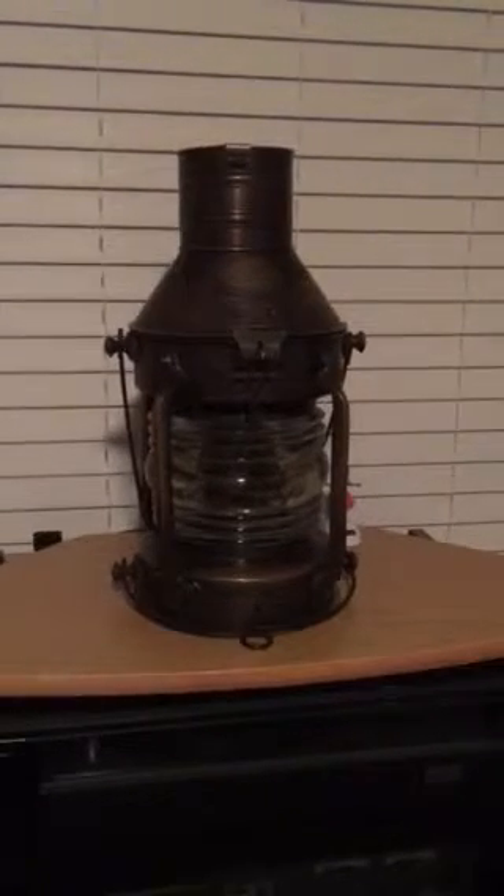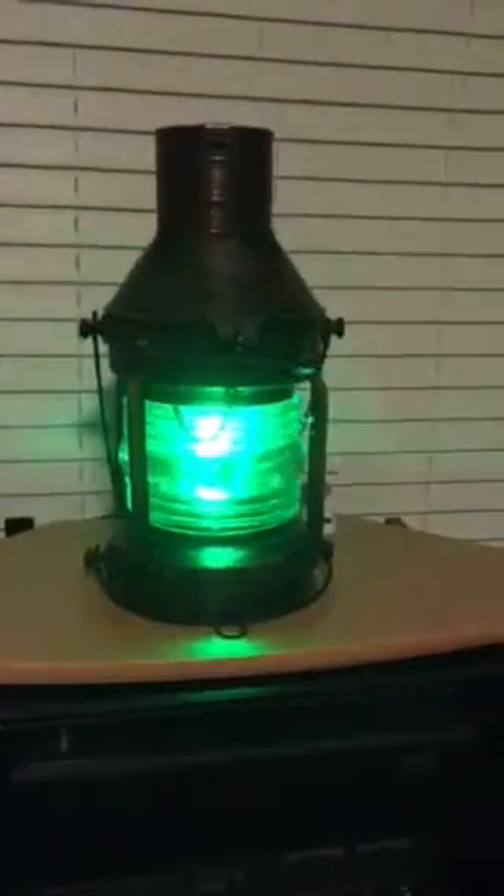What we have here is a 1902 lantern from a ship. I have a light source that flashes different colors and wanted to just show you what it looks like. I'm going to make this into a unique lamp, maybe for a bar or something. Here's what it looks like — it's on remote and going through different color sequences.